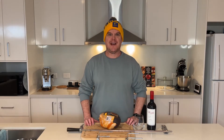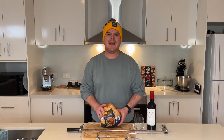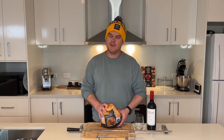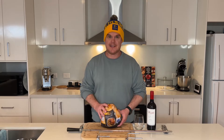G'day everyone. Welcome back to Aussie Outdoor Reviews. This video we're going to be spinning up a bloody beautiful charcoal chicken on the Bunnings $85 mini Jumbuck. So pop a cork, crack a can, put on a brew and let's get on with the show.